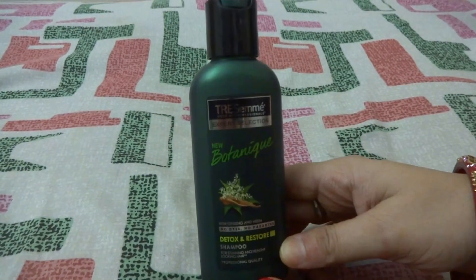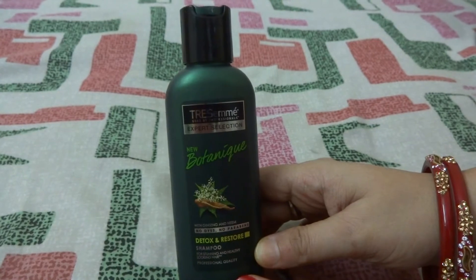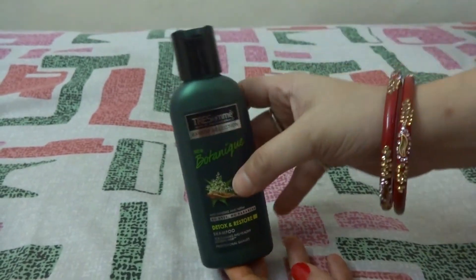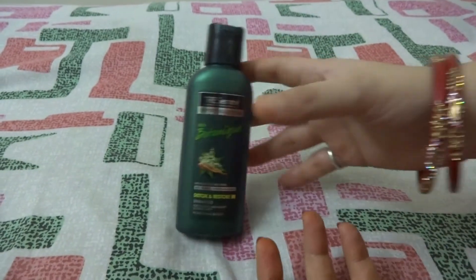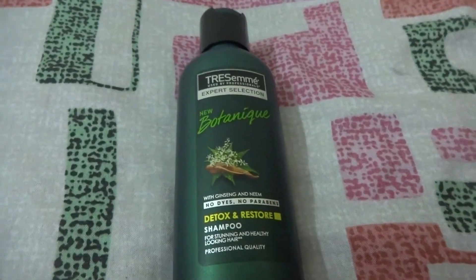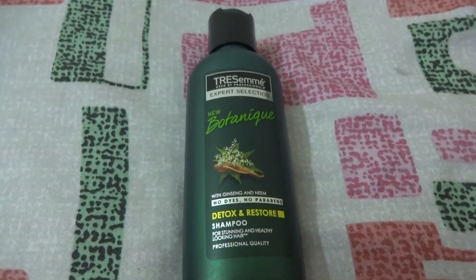It leaves your hair soft, silky, and easy to manage, helping heal weak and damaged cuticles, reviving and restoring hair. It gently purifies hair from daily dirt. My hair became light and soft after the first wash and my scalp was feeling really calm and clean.